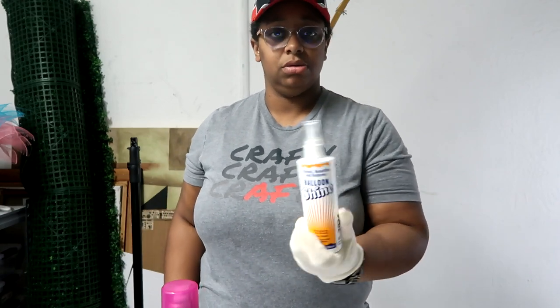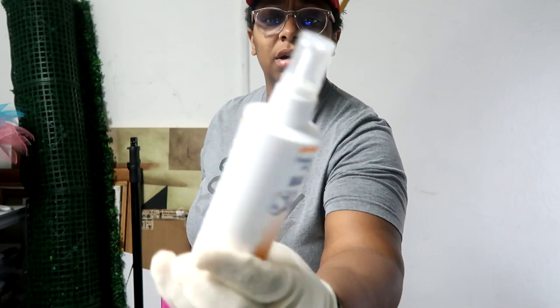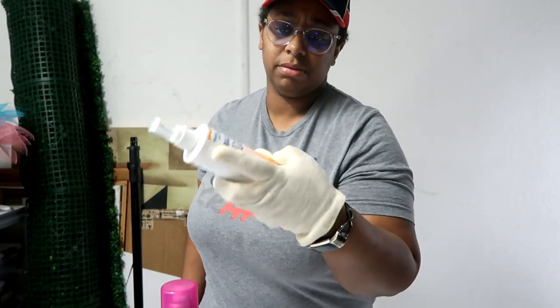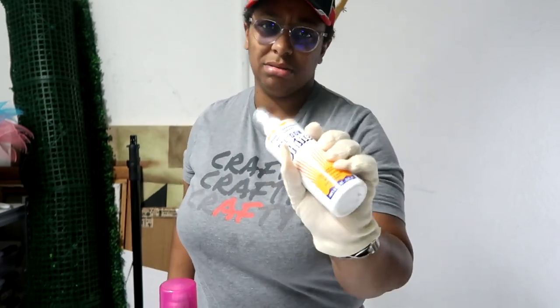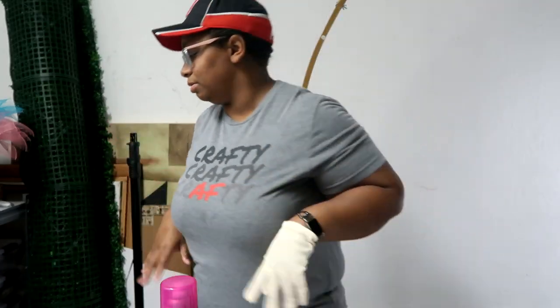I'm also going to compare this to a balloon shine that I got from one of the places I order balloons — I'll link it if you want to use it based on the video. Also apologize for the lighting in this video because the lights in my garage went out when I went to record, so it looks kind of homey, but whatever.